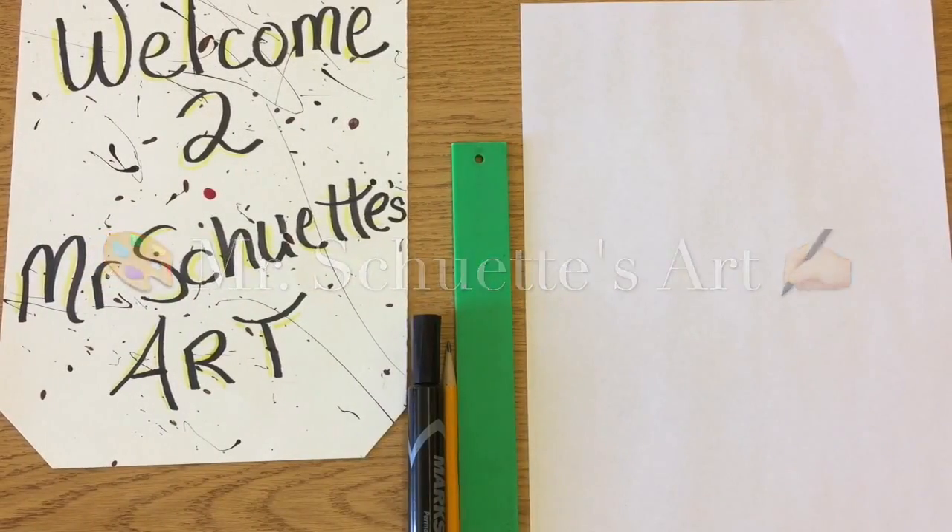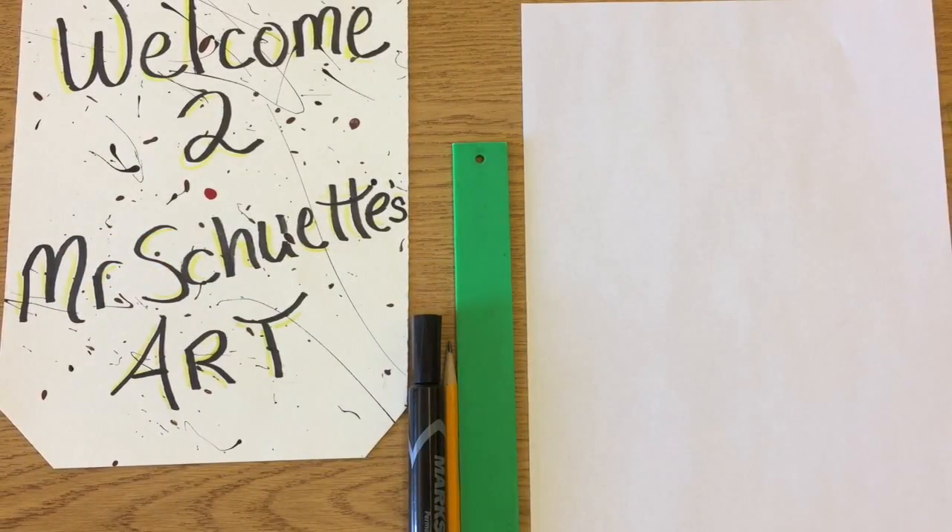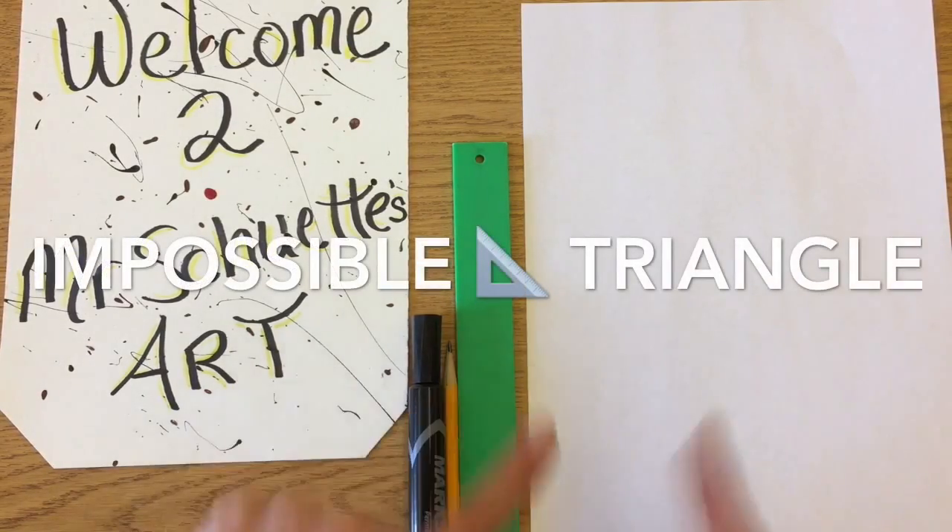Hey guys, welcome in today. Got a new project for you guys that might seem kind of simple but it is almost impossible because it's called the Impossible Triangle.